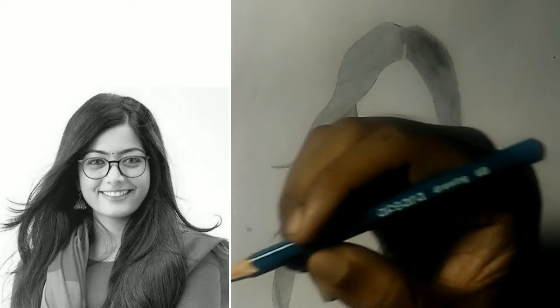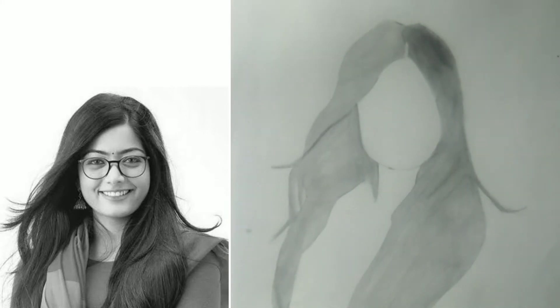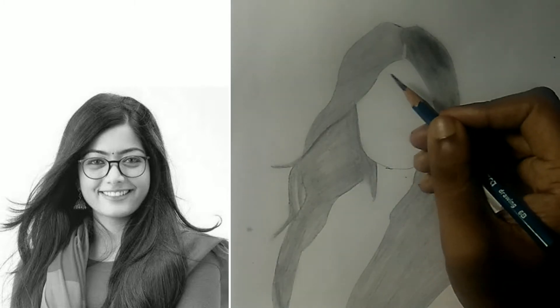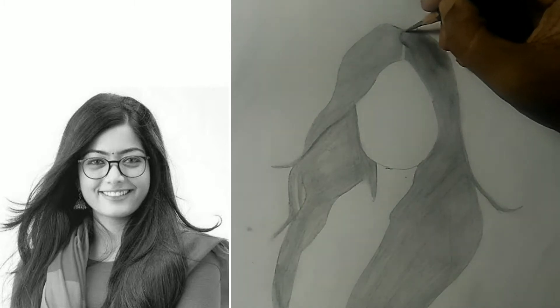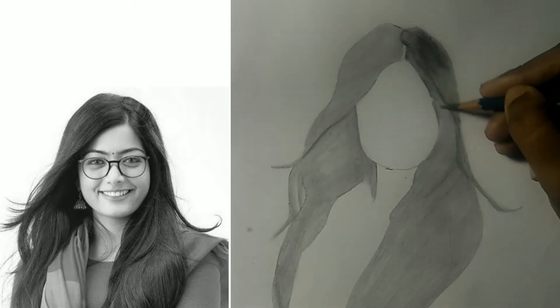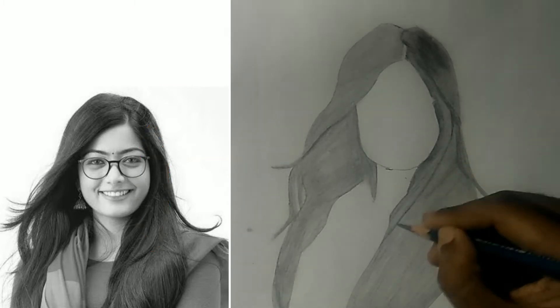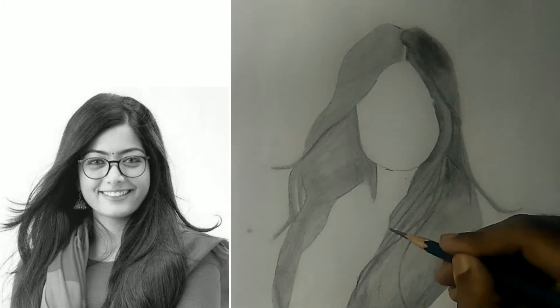Now we'll have to observe the reference picture and shade the dark portions of the hair. For that I will use 6B. The hairs near the face are darker, so I am shading those parts. I am also keeping the blowing hair outlines bold so that they will be visible after blending.